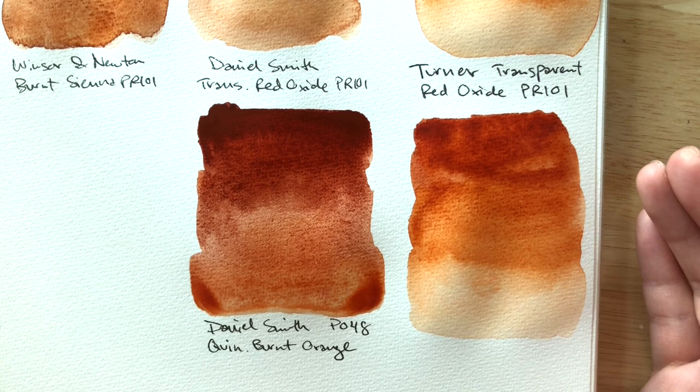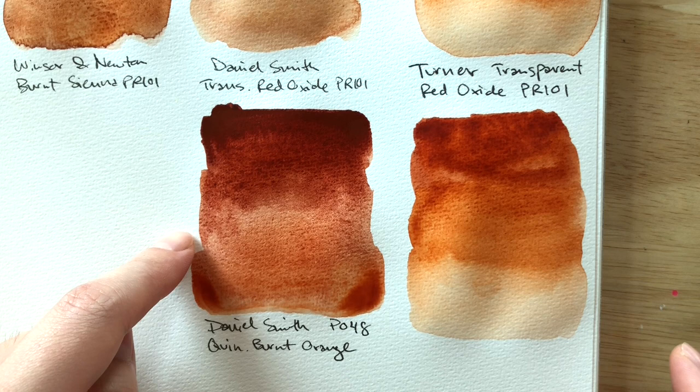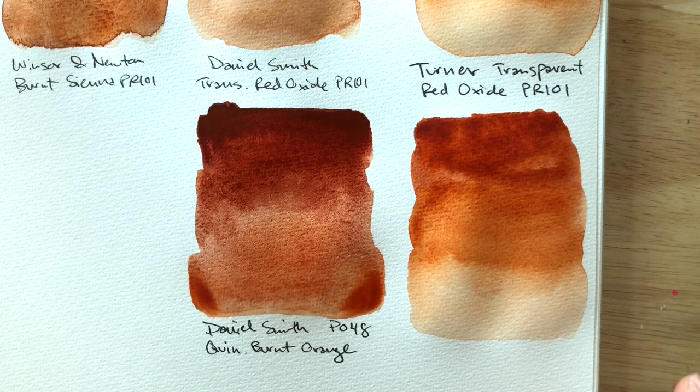You can see it's very orange even in mass tone — it's still more orange than the Rembrandt. If you told me this was burnt sienna, I can tell it's not, but the Rembrandt is more burnt sienna out of the two.